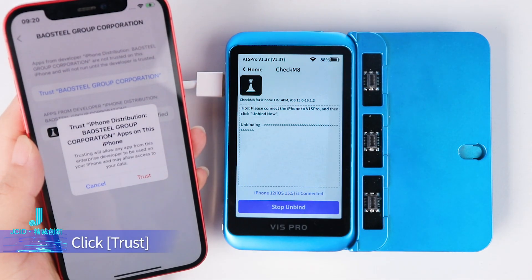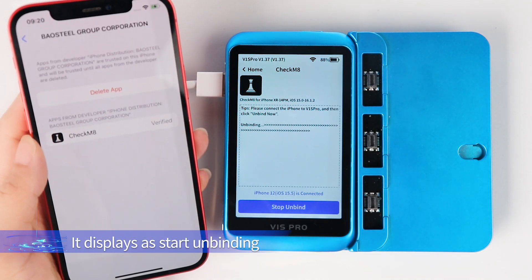Click Trust, then click Trust again to confirm. The screen will display that unbinding has started.